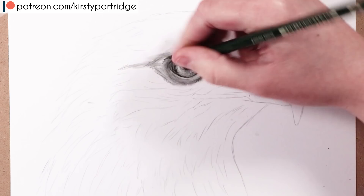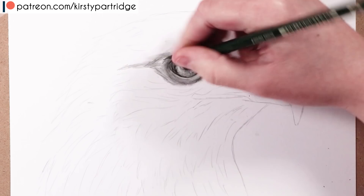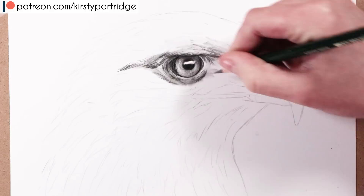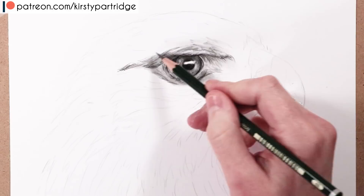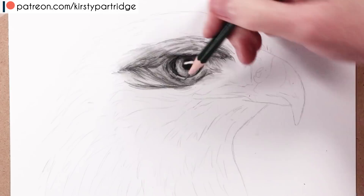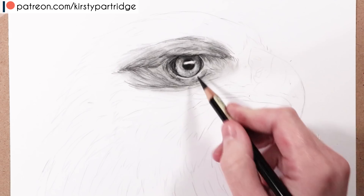I'm now working on the feathers, using the graphite pencil to block in the base shapes and layers. Looking at the reference, the individual feathers have different shapes but they are layered in a specific way, so it's really important to pay attention to how they layer and the direction they go. As you can see, they curve around the face and the head in a way that is really important for the anatomy of the bird.